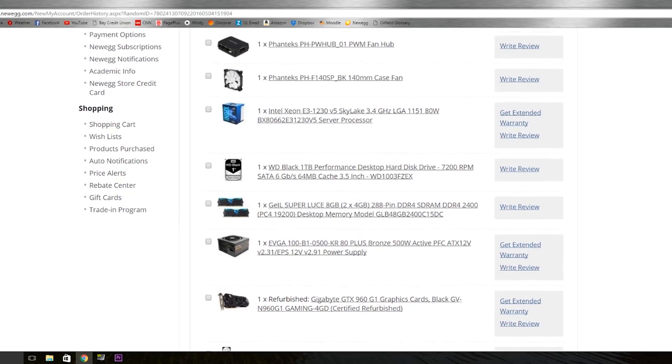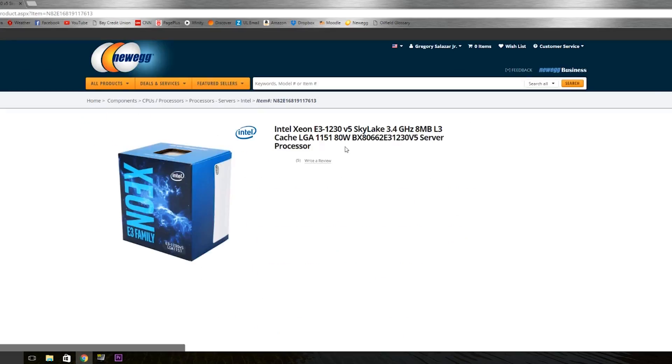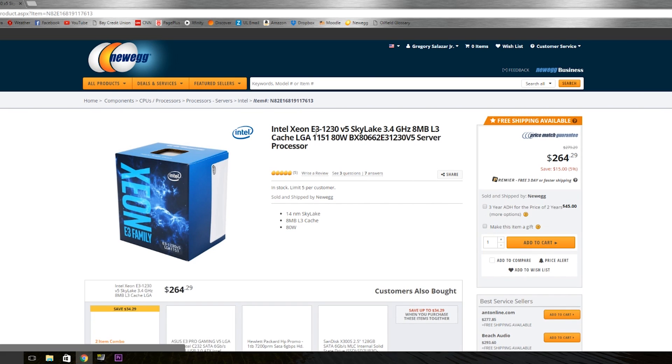Speaking of which, I have a Xeon build on the way. It will be here when I move back to Florida over the weekend, so stay tuned for that.